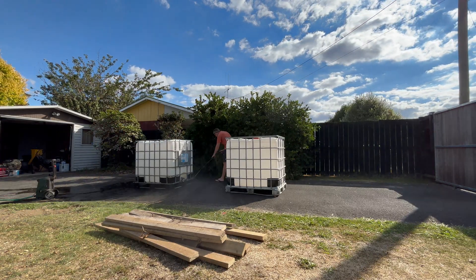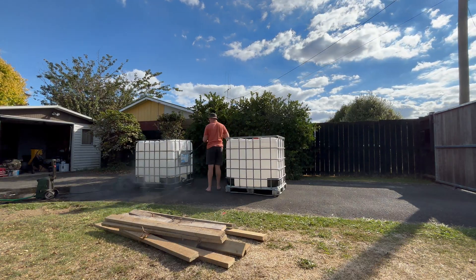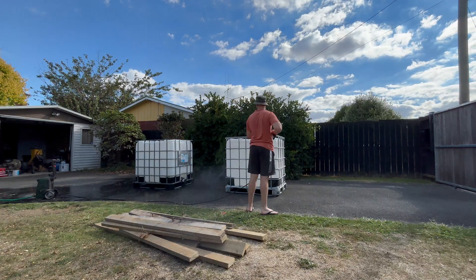Before you buy any though, it pays to check what they previously had in them. These two contained a seaweed based fertiliser, so I'm happy to use these to water the garden.